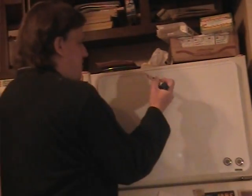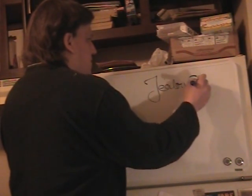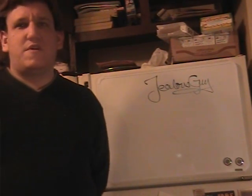So today, class, I will be your instructor, Jealous Guy, so if you have any questions, you just ask him. I'm going to show you a math trick that I learned from seeing on a talk show, so you might have seen it yourself.